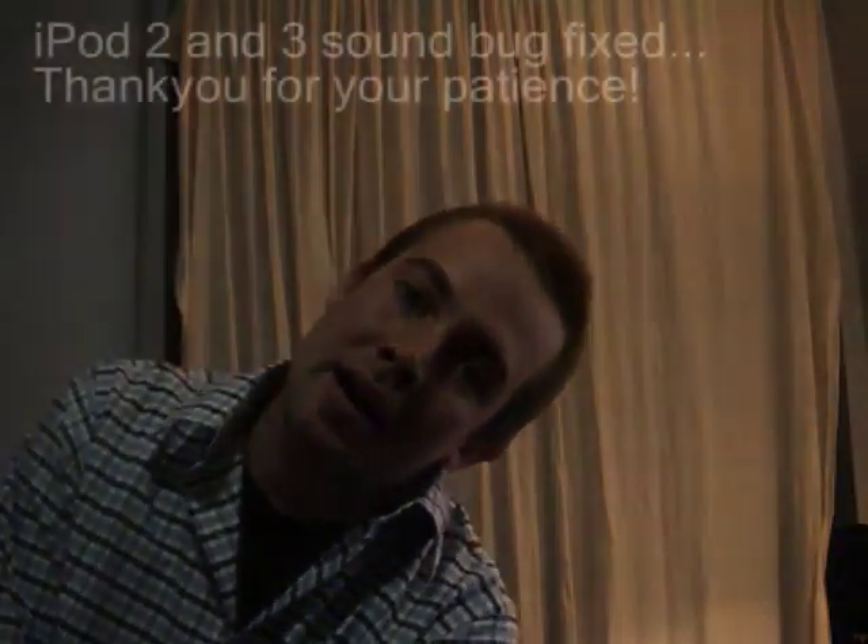Hey guys, it's John here, designer of Songcatcher. We've been working really hard on it for the last few months and some big improvements and we're really happy to be bringing them to you. So check it out.